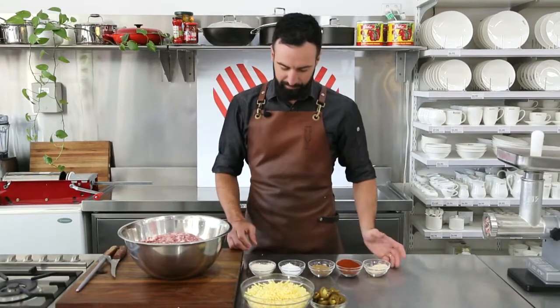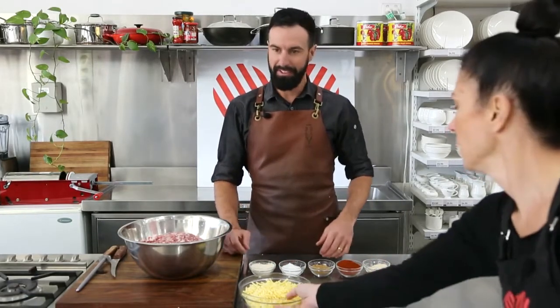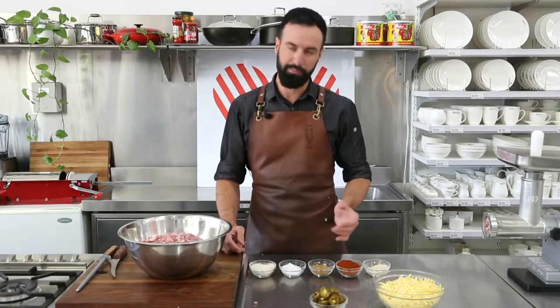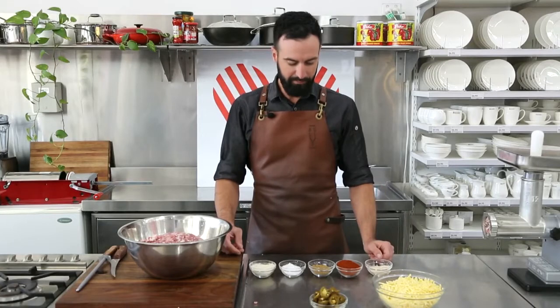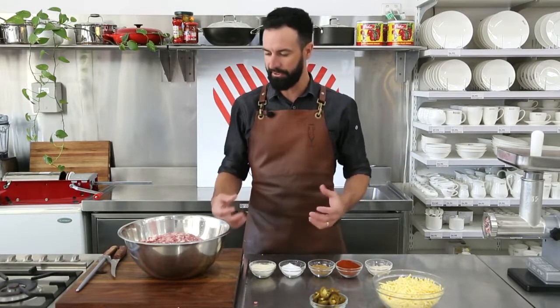We've got our salt, garlic powder, cumin, smoked paprika, and a bit of onion powder as well. Just a few basic flavours. Everything is dried, just so it mixes nicely and the colour sort of keeps in the sausage as well for a few days.